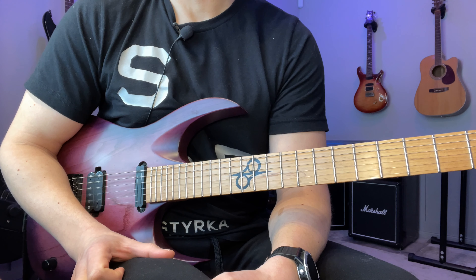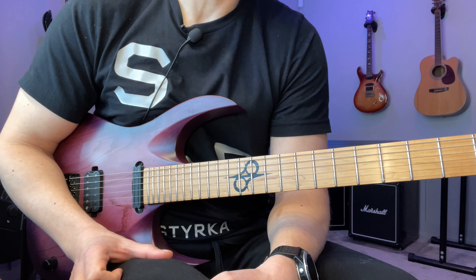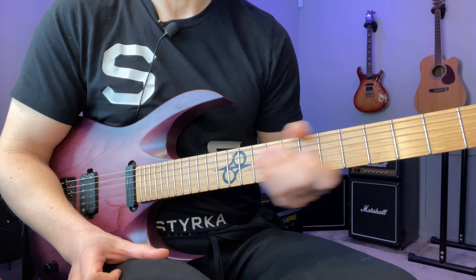Hey, John here. Here's the lick of the day number 142. This is a Malmsteen meets Gambale Mixolydian lick. As usual I'm going to play it once slowly and then break it down, and during the breakdown I'm going to share some practice advice you can apply to this lick and pretty much anything else you're practicing.